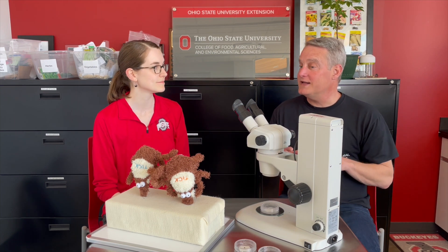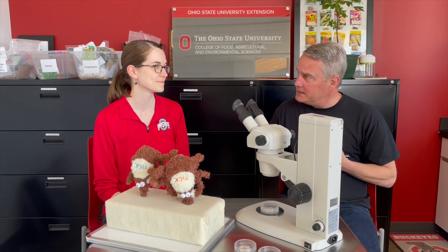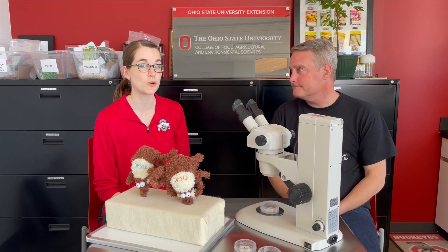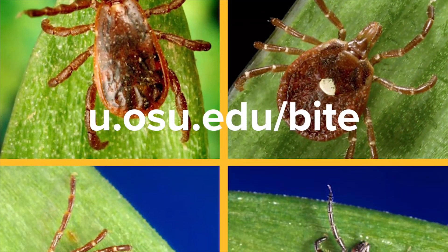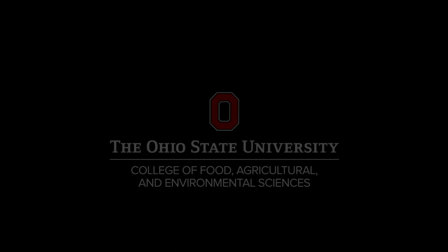Sarah, that is great advice. I like that. We can use that advice to keep ourselves, our family, and our companion animals tick safe. Absolutely, Tim. And if you have any other questions or you'd like to know more, go to u.osu.edu/bite, B-I-T-E. Thank you.